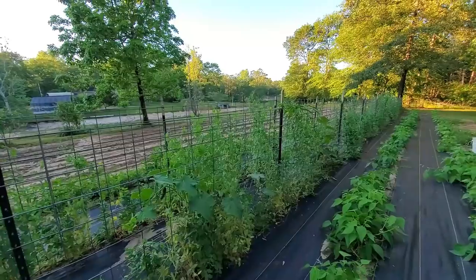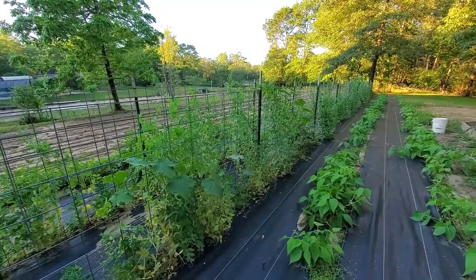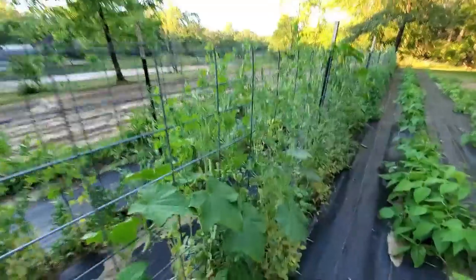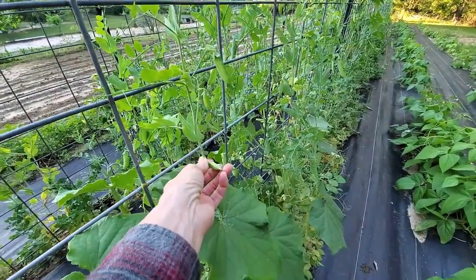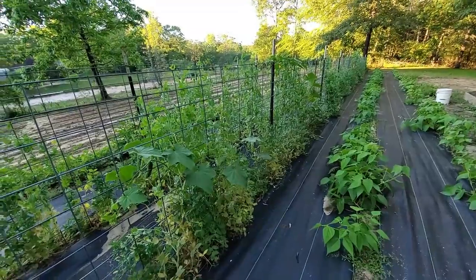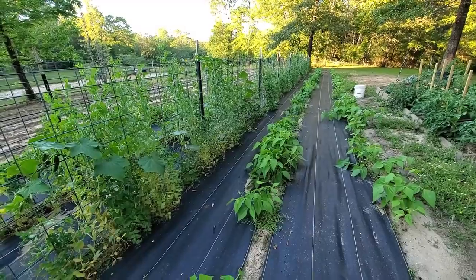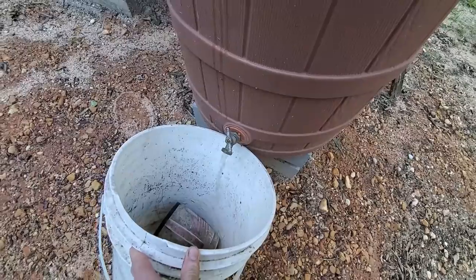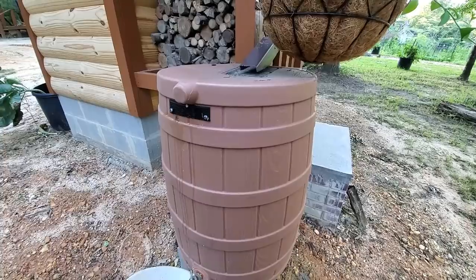Our English peas have been producing great. He also has an English pea manual on our Etsy store. How to grow them. We've done canned probably 50 jars already and these will be ready to pick again in a couple of days. How you like my cucumbers? Aren't they pretty too? The green beans that we had no hope for, look, they're starting to green up. They're doing better than we thought. And this is Danny's rain barrel at the smokehouse.